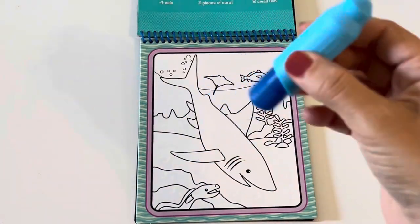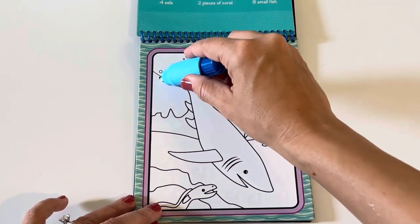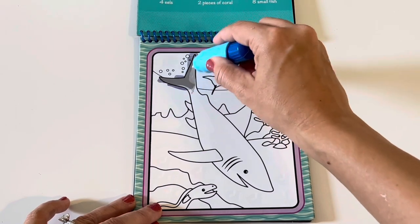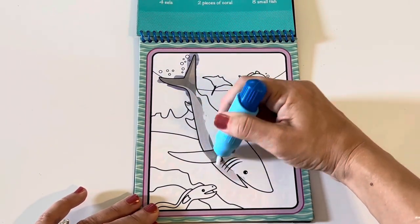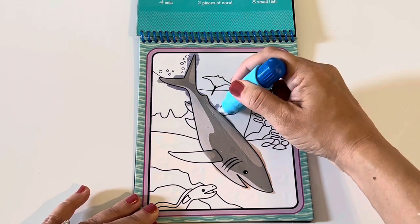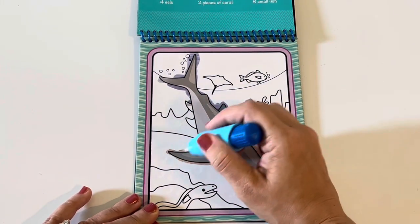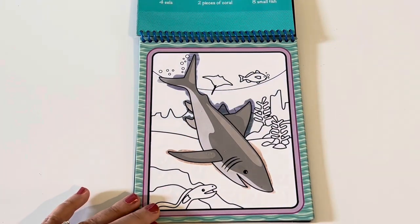Cool, I've got my blue pen here filled with water. And it's time to paint this shark. Wow, look at that! Oops! What color is this shark? Gray! All right, all done with the shark!